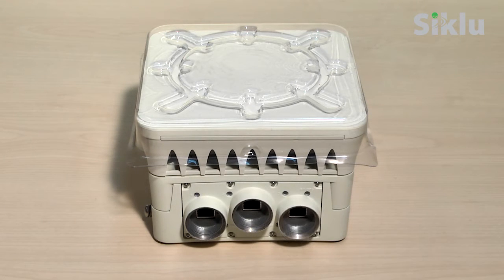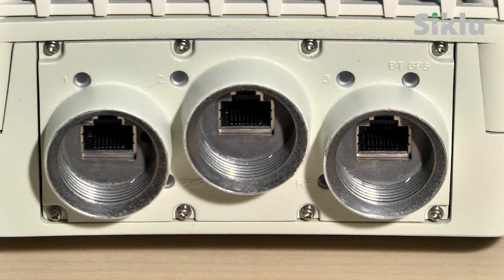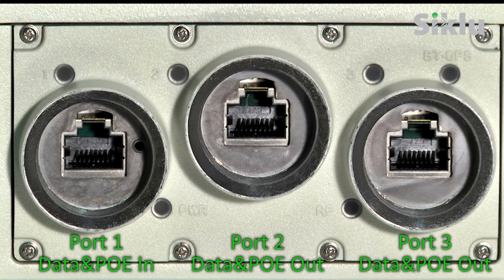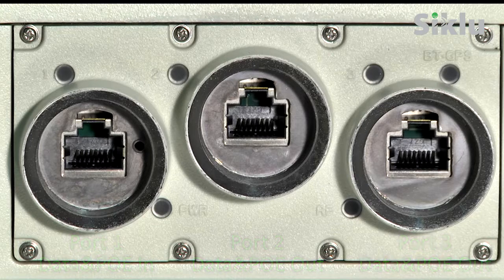This is the front panel of the Etherhall Small Form Factor radio. The radio has 3 Gigabit Ethernet ports. Port 1 is used for data as well as PoE in for powering up the radio. Ports 2 and 3 are used for both data and PoE out. A utility push button is located next to port 1. A short press will switch the radio into alignment mode; pressing it again will switch the radio back to normal operating mode. Pressing the button for 10 seconds will clear the radio settings to the factory default.